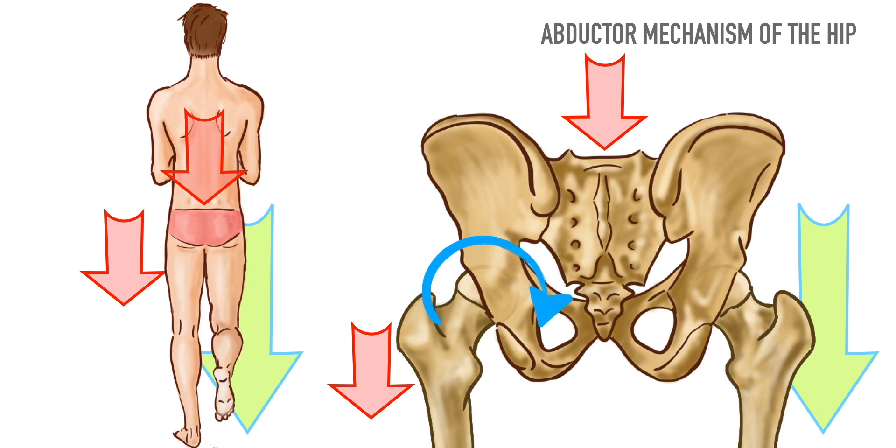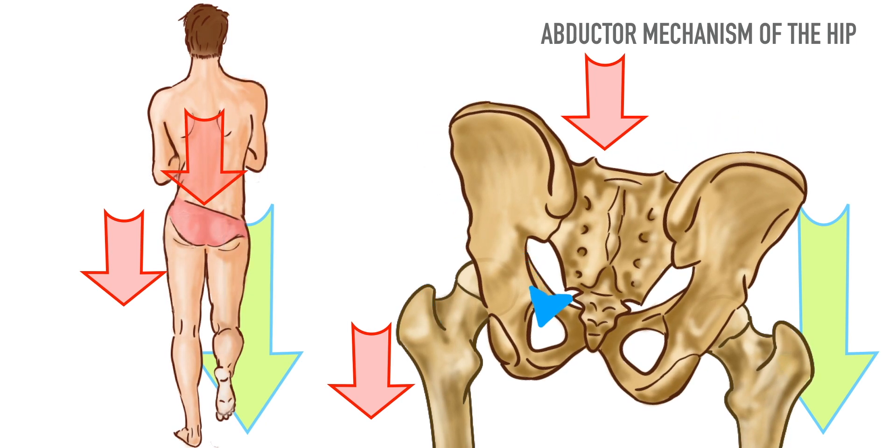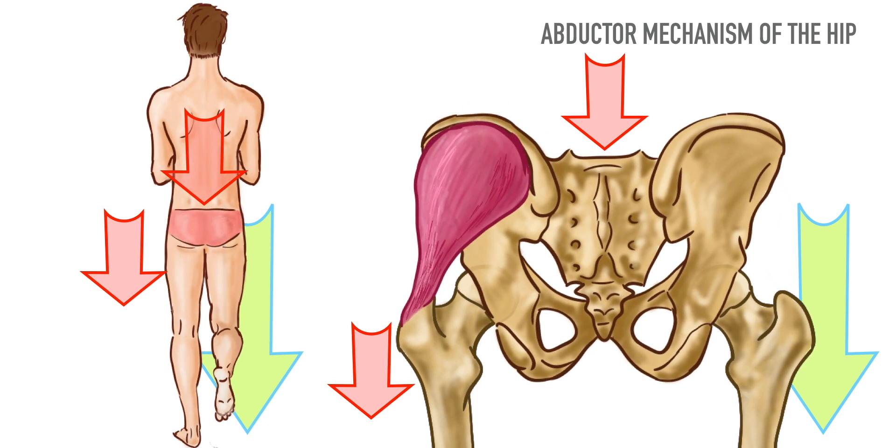That is, gravity will attempt to drop the pelvis around the weight-bearing right hip joint axis. The abduction counter torque is supplied by the hip abductor musculature on the weight-bearing side, resulting in raising the side of the pelvis which is not taking the weight. That is how hip joint stability in the unilateral stance is totally attributed to the hip joint abductor mechanism.